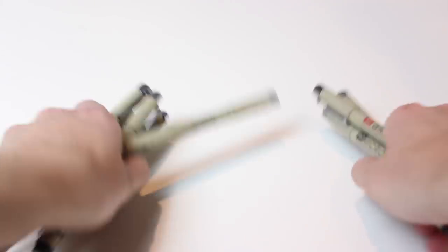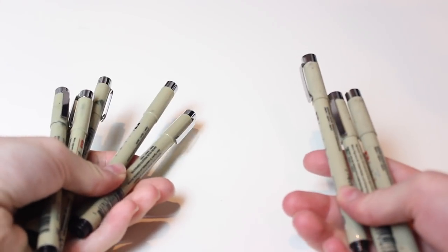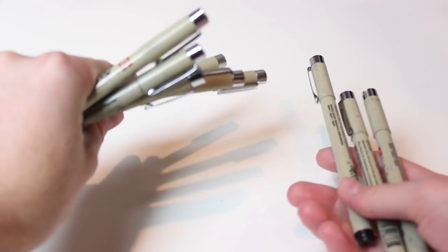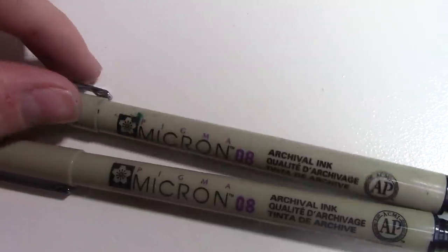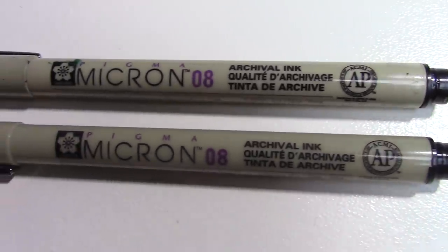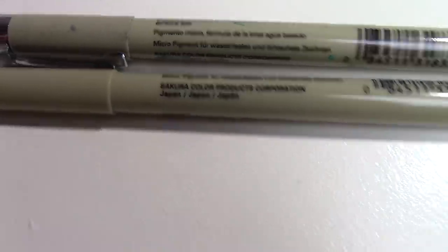Next up, we have these awesome Microns, which were so cheap. They look like real Microns — I'm really debating if they're real or not. Comparing them side by side, they look the same. Here's a nice close-up shot: the one at the top is my real Micron that I bought at Michaels — it's got paint all over it so you can tell that's mine. The one below looks exactly the same. Even the barcodes are the same, so they look exactly the same to me.